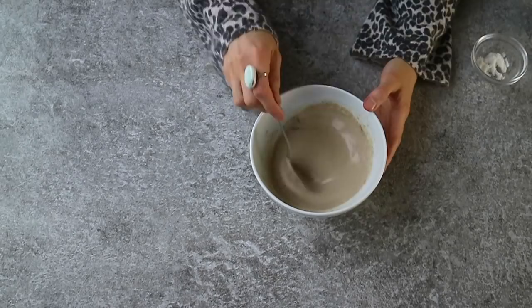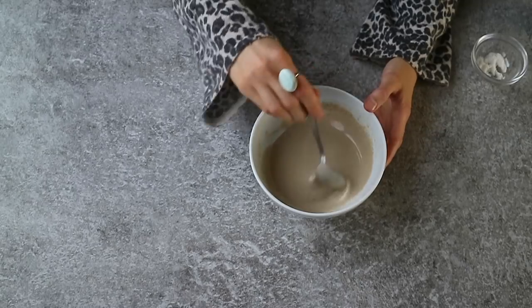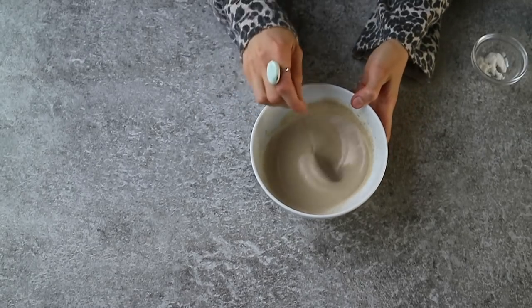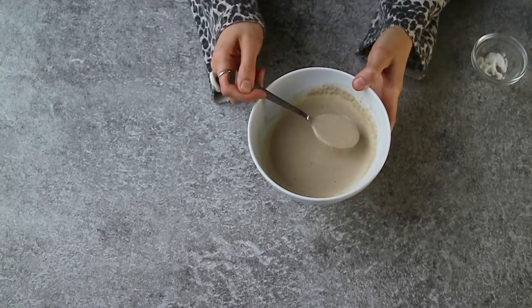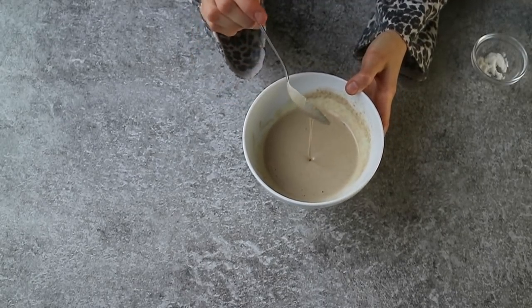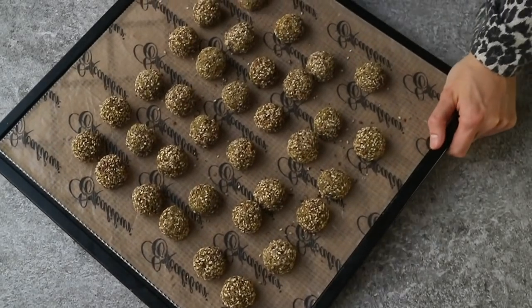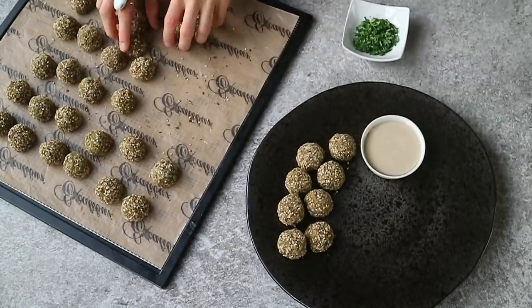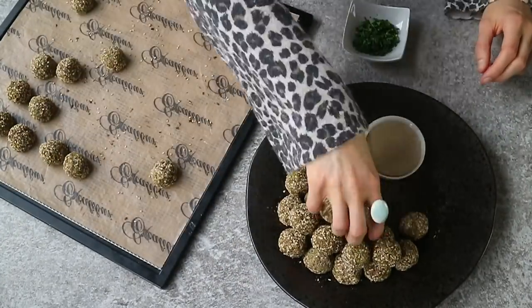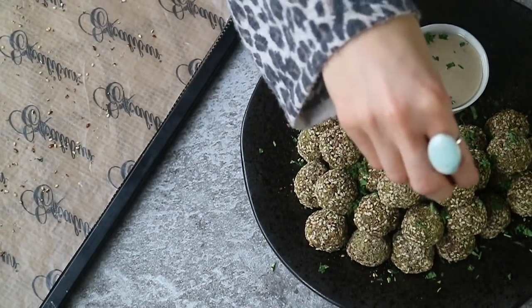You could add a spoonful of turmeric to the dressing as well. This lemon tahini sauce will keep for at least one week in the fridge, so you could make a big batch and have it with salads, wraps, or steamed veggies. When your falafel are ready, take them out of the dehydrator or oven and plate them with the tahini sauce. I also like to sprinkle them with parsley or cilantro.